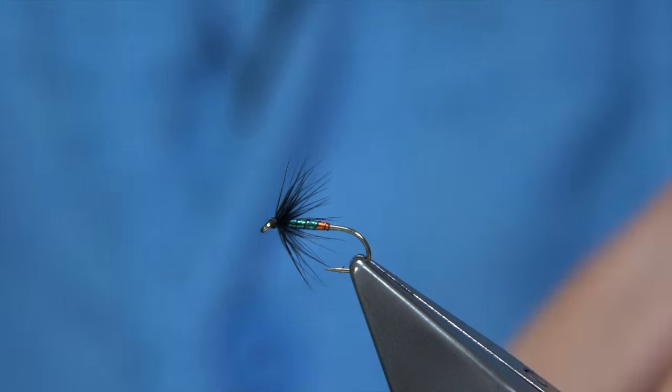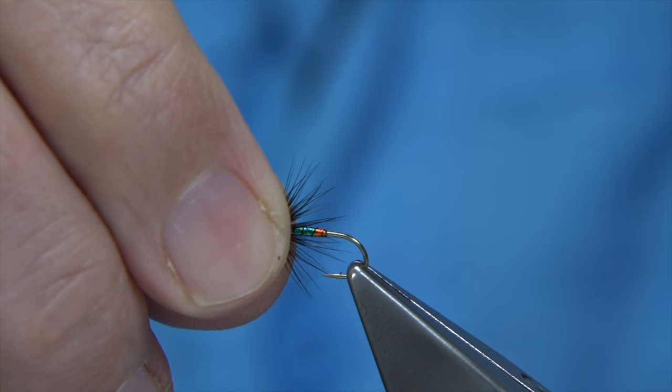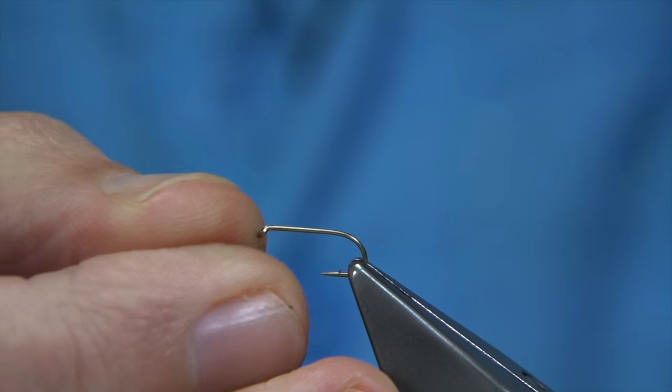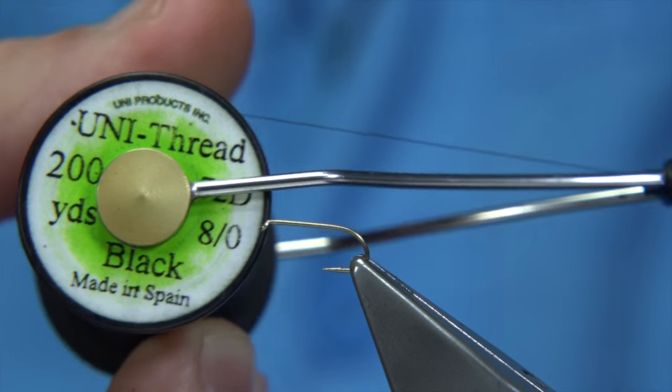I like to tie them on a light hook. It's a very good fly to tie. The hook I'm using is a Camisan B170, size 14. The thread I'm going to be using is the Uni-Thread, 8-0 in black.